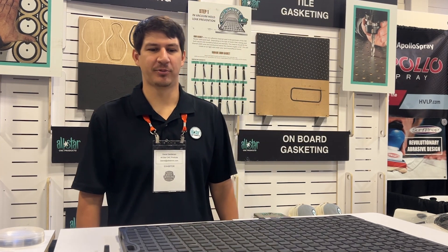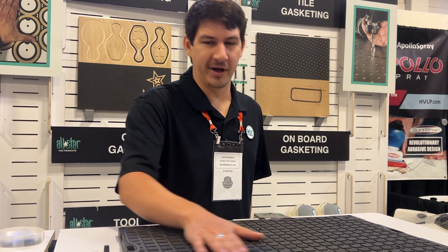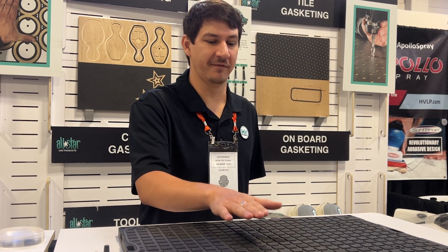Hi, this is Daniel with All Star CNC Products. We're here at the Texas Woodworking Festival. This is the Airways vacuum system. It turns any tabletop router into a vacuum router.